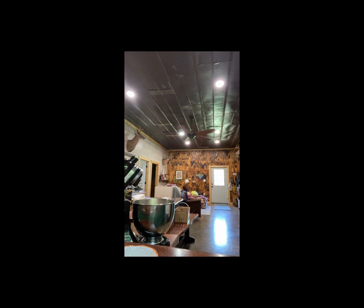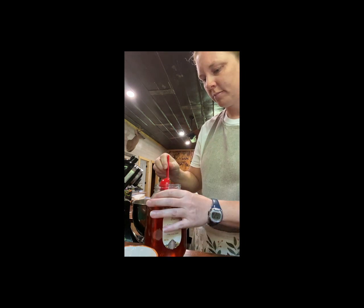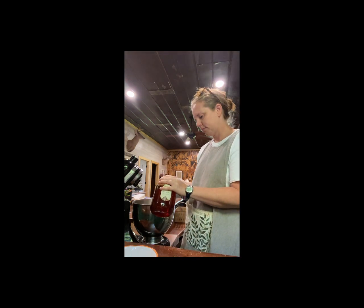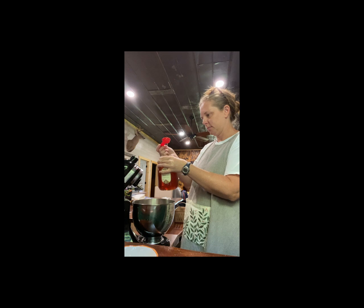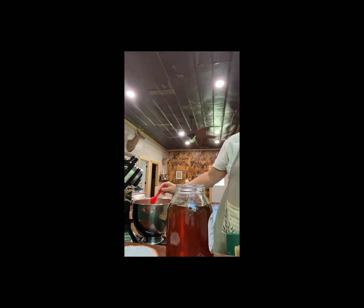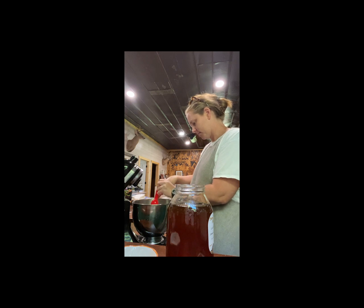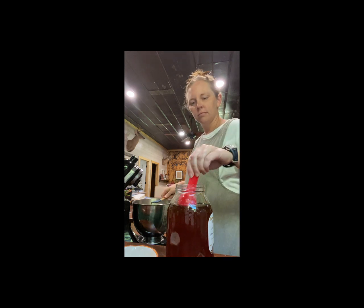I add the oil first to get my spoon a little bit greasy so that when I add the honey it slides off. Here I wiped my spoon off too much and it got too dry, so I'm going to end up having to scrape it off anyway — but that happens sometimes, so that's okay. I like to use raw honey in my bread recipe. You can use sugar or some other type of sweetener, and you could also use a different type of oil. I prefer olive oil because it's quick and easy, but sometimes I'll use coconut oil or butter, or any kind of natural oil.